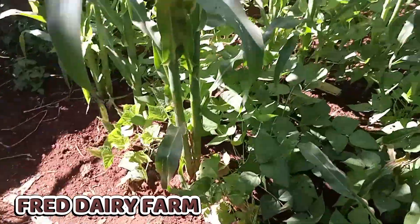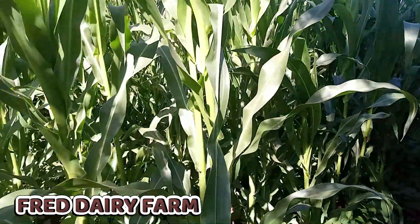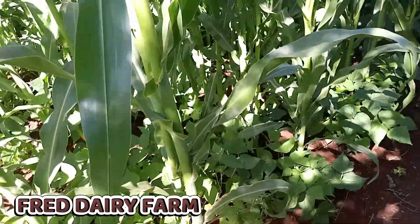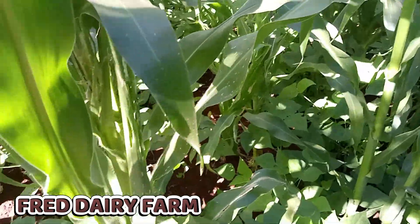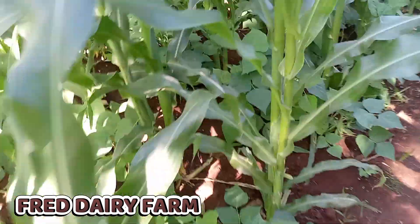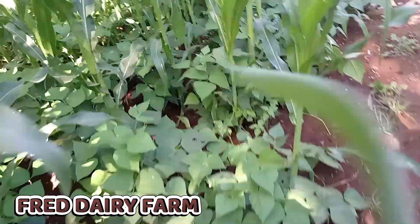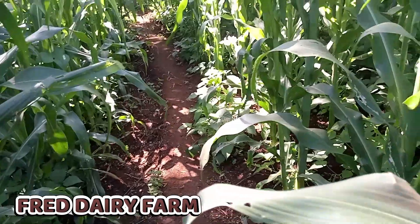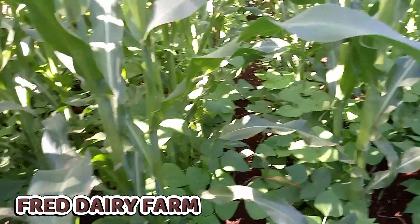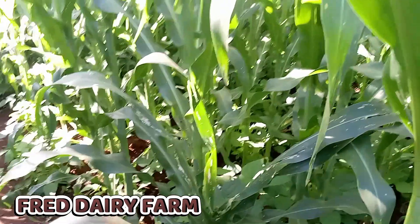They are growing so fast and well, and I believe if we had rains I could be far much ahead. It is possible — just start, and keep on sharing knowledge and information. I believe it is helpful to one or two people if not many. Keep working towards your goals. That is the result, guys. I hope you have seen what I was doing when I was planting, and these are the results. Have a wonderful time, see you in another video.